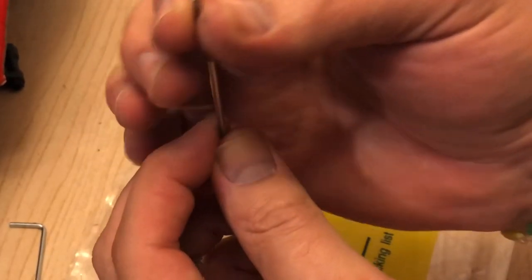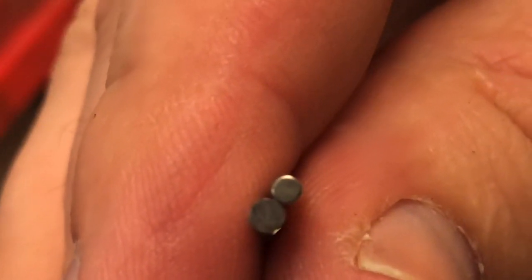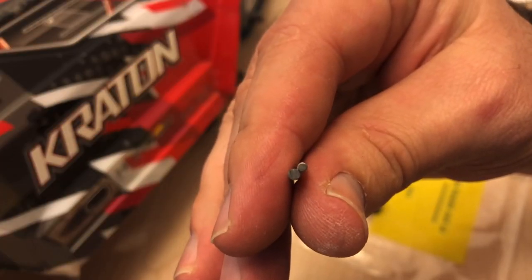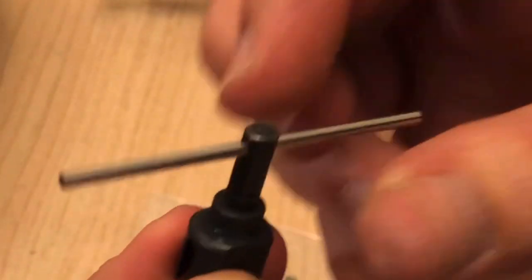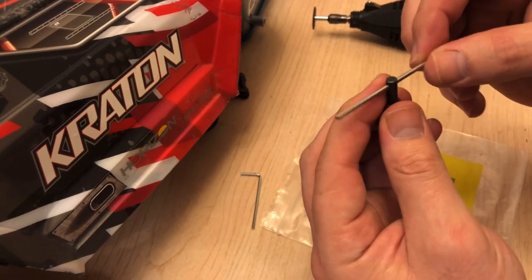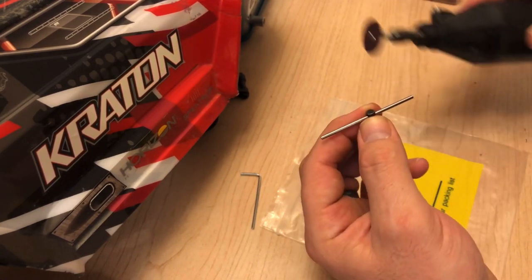Look at this — look at the difference. You cannot tell me that the stock pin is 2.25 millimeters round. But here's the beauty: this new pin slides through here perfectly, and there is very little slop. So I'll be using the trusty Dremel and cutting my own pins out of this hardened steel.